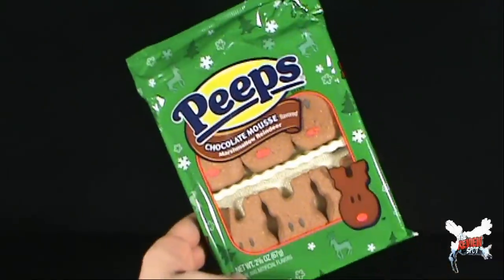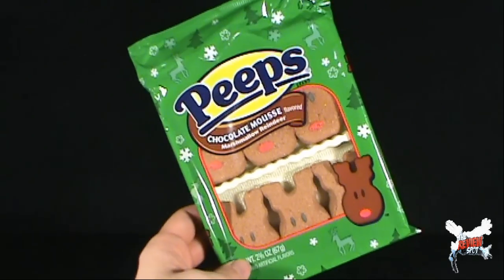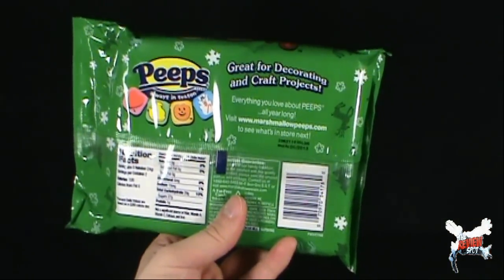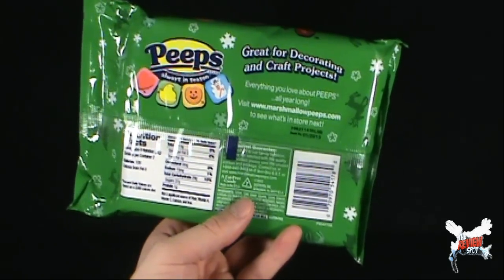Around the packaging you've got a Christmas motif going on — some reindeer, snowflakes, and trees. Kind of just really sums up the whole feeling of Christmas, doesn't it? On the back: great for decorating and craft projects. Everything you love about peeps all year long. Visit www.marshmallowpeeps.com to see what's in store next.